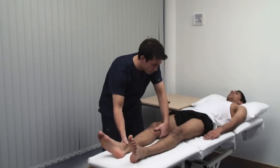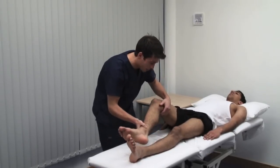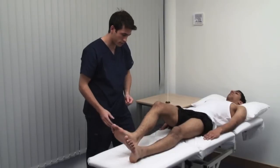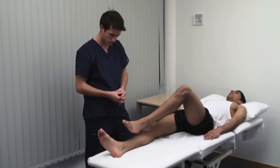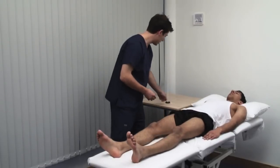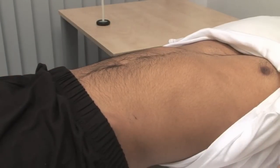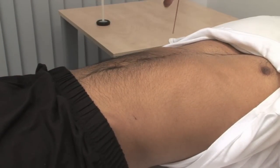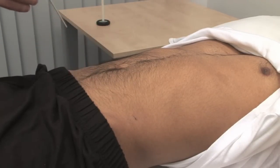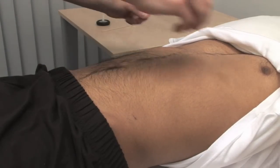I want you to run your heel down your shin like this. This is a test of muscular coordination called the heel-shin test. It is abnormal if the heel wavers away from the line of the shin due to cerebellar ataxia. Lastly, the abdominal reflexes. Just pull your vest up for me. Just going to run a stick across your tummy. Use an orange stick and stroke briskly but lightly in a medial direction across each quadrant of the abdomen. The normal response is contraction of underlying muscle with movement of the umbilicus.